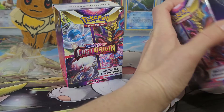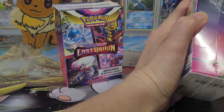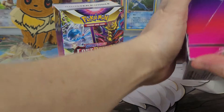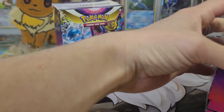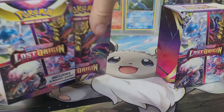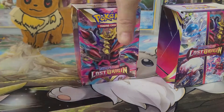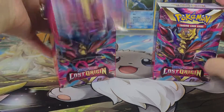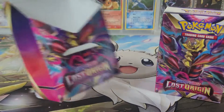Have you guys opened up any of the new Lost Origin set, or did you open up any of the Japanese versions? Oh, that's kind of neat — they're little sleeves. Oh, there's Giratina. Alright, let's take a look. You just open it up and you've got your six packs.